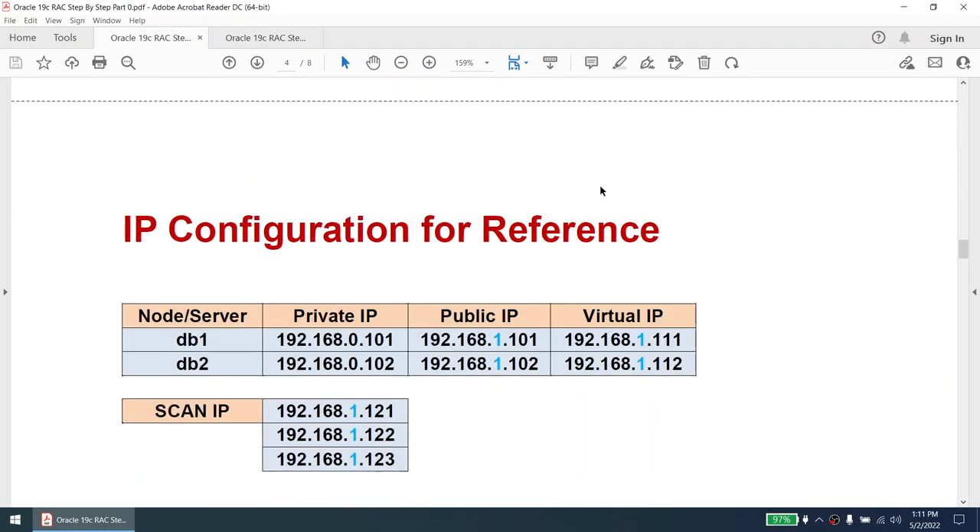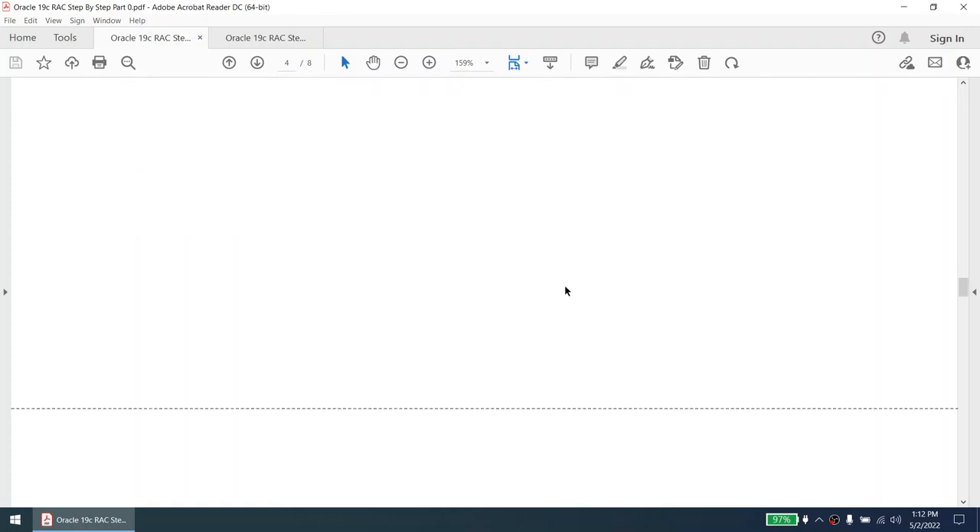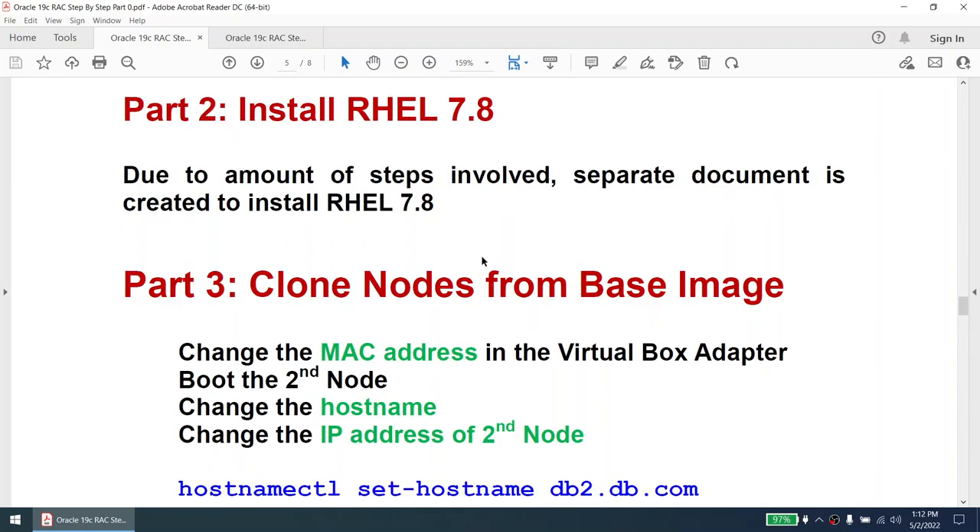The most important and lengthy step is the initial configuration. Once that is done, the rest should be fine. Now for the IP configuration reference — the IPs I'll be using: anything ending with 1 is for Node 1, anything ending with 2 is for Node 2. The virtual IP, scan IP, and public IP need to be in the same subnet because they are external-facing. The 192.168.0.x subnet is private, and the 192.168.1.x subnet is public.